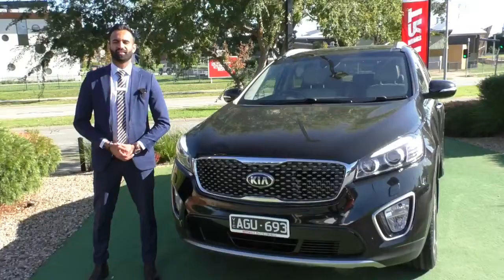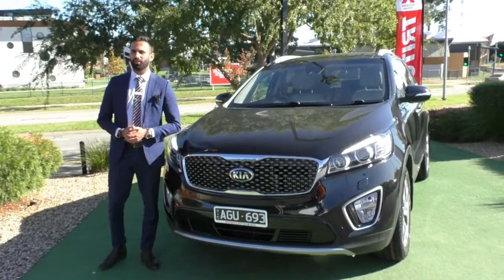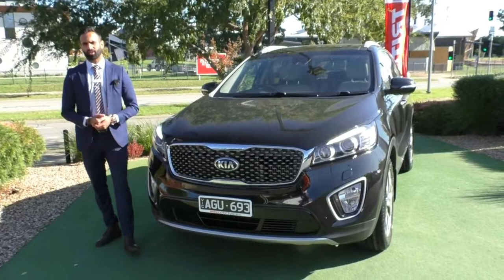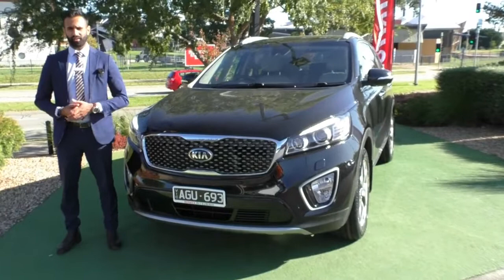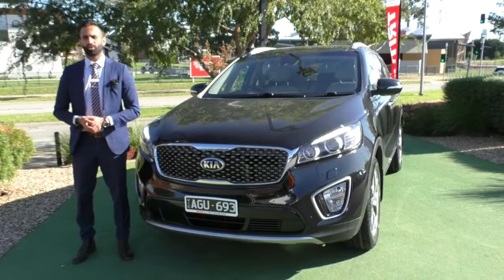Thank you so much for watching this walk-around video of this beautiful Kia Sorento. A couple of things I would highly recommend: first, consider the paint protection — being a black vehicle you want to protect the paintwork from Australia's harsh weather conditions. I would also highly recommend talking to us about the premium mechanical protection plan. Although this is backed by Kia's seven-year unlimited kilometre warranty or whatever is remaining of it, the plan will give you additional cover up to 200,000 kilometres on the clock, five years, and up to ten years of premium roadside assistance nationwide.